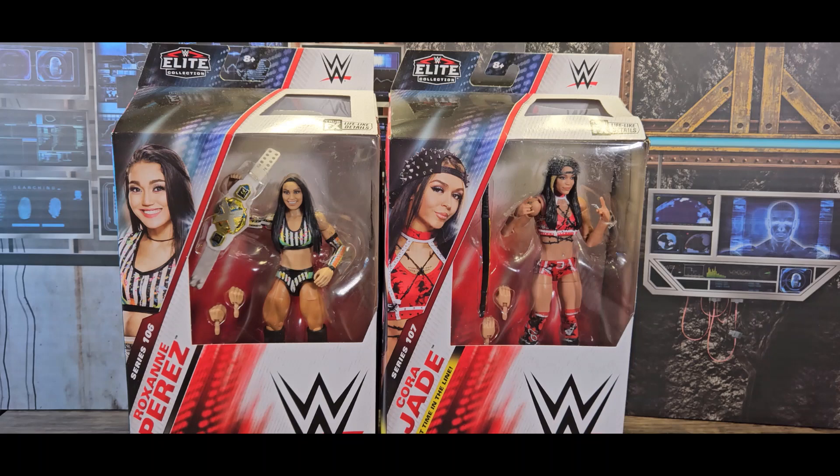I got both of these at the comic store when they came out. They've been getting one wave of each case for a couple years now. Sometimes there's just one or two figures that I want from a wave. It wasn't like that with the Mean Gene Okerlund wave — I bought the whole thing so I could build Mean Gene Okerlund and pose him between the Mega Powers, Macho Man and Hulk Hogan.